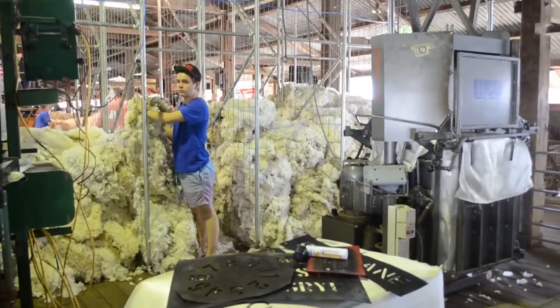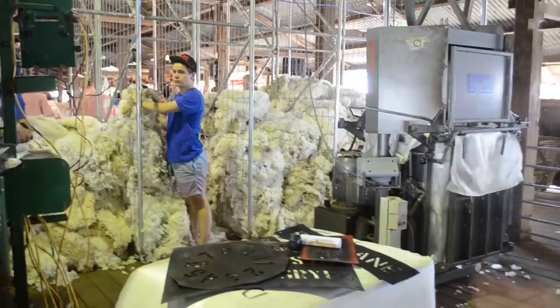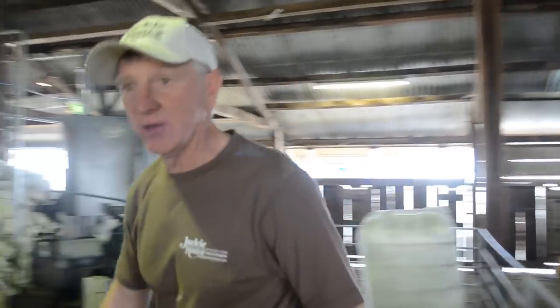From there, away she goes. It gets down to be sold — they'll divide all that wool up into lines of wool, and it's sold in those lines of wool. And that's identified by what's printed on the bale.